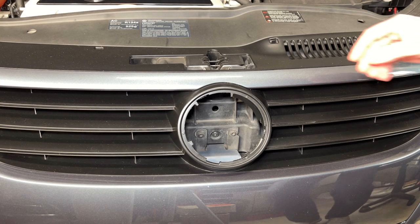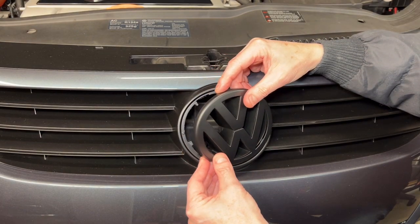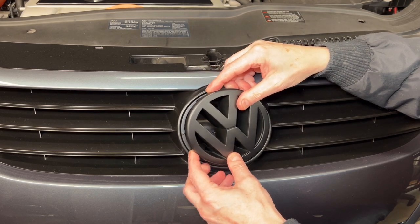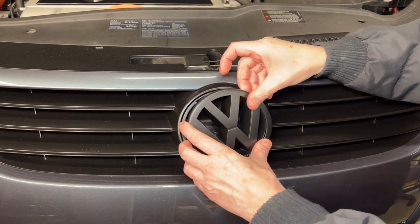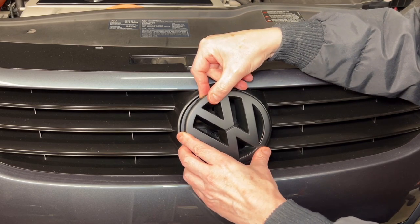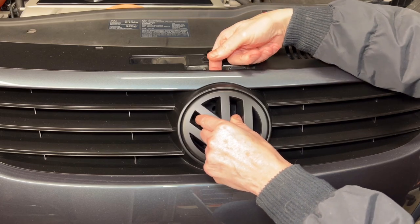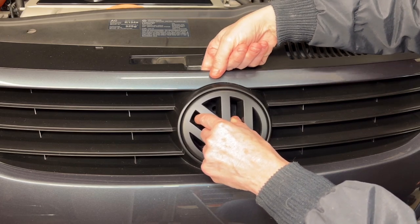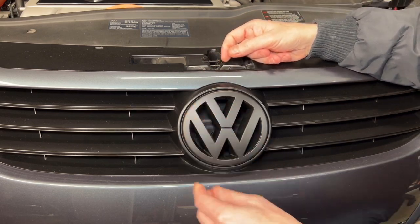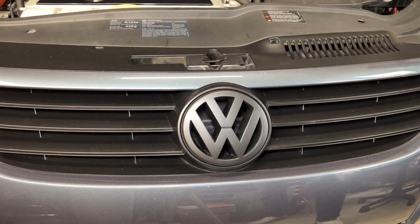Now let's get this installed. As in the previous section, we're going to insert this tab down here first, press down on this tab, turn the emblem. It's not going to completely go in at first, so get my finger in there, press down, twist it and lock it into place. And there we go.